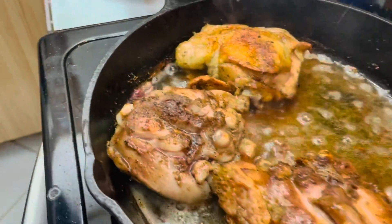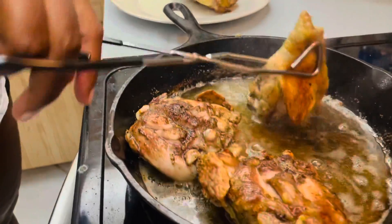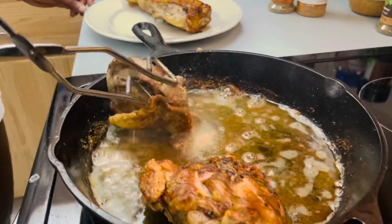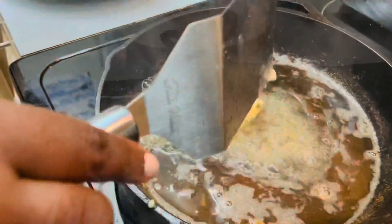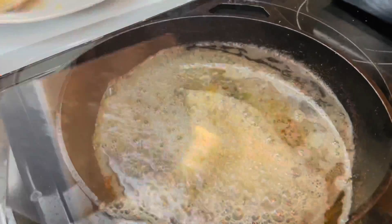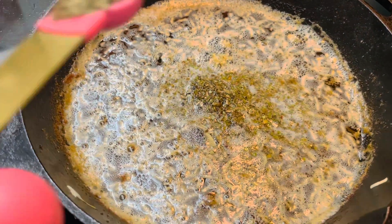Remove the chicken and set it on a plate. Then add more butter and melt it. Add four cloves of minced garlic and cook until you smell the fragrance. Add dried oregano, a quarter tablespoon of basil, and half a tablespoon of thyme.